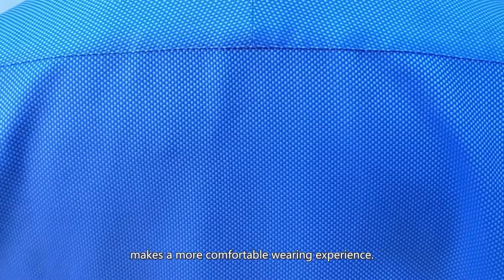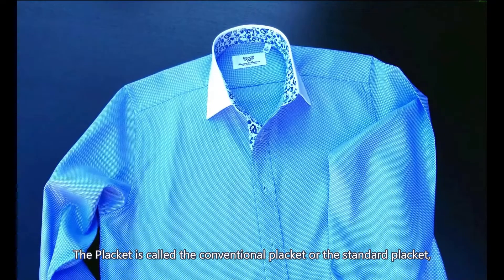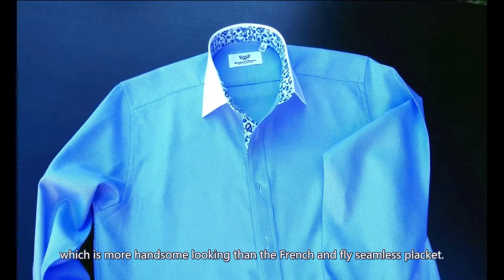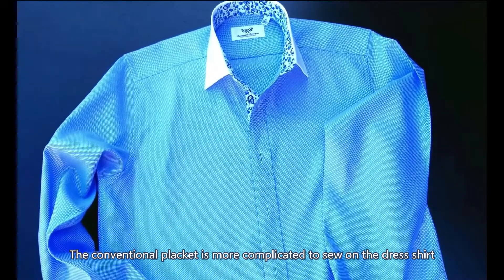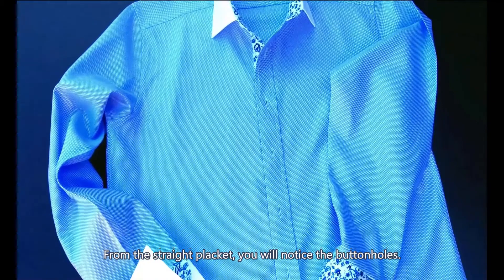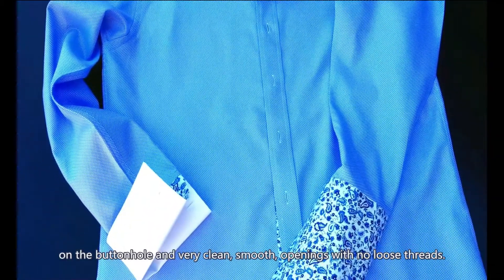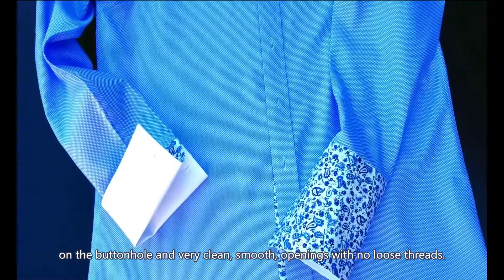The extra room provided from the pleats makes a more comfortable wearing experience. The placket is called the conventional placket or the standard placket, which is more handsome looking than the French and fly seamless placket. The conventional placket is more complicated to sew because it needs an inside fuse to keep the placket straight. From the straight placket, you will notice the button holes. Premium quality dress shirts will have more stitches on the button hole and very clean, smooth openings with no loose threads.